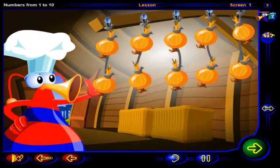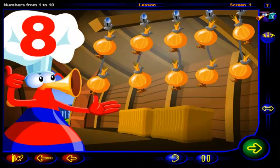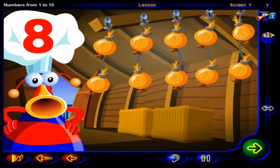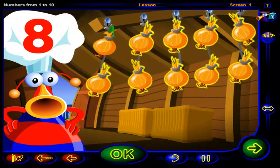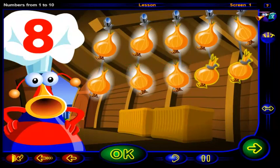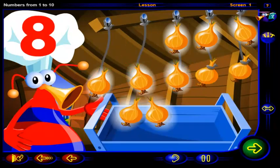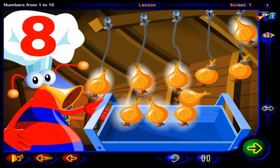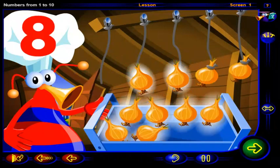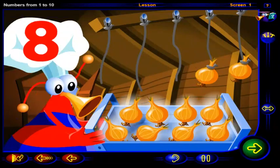What vegetables are these? Onions! Click on this many onions.